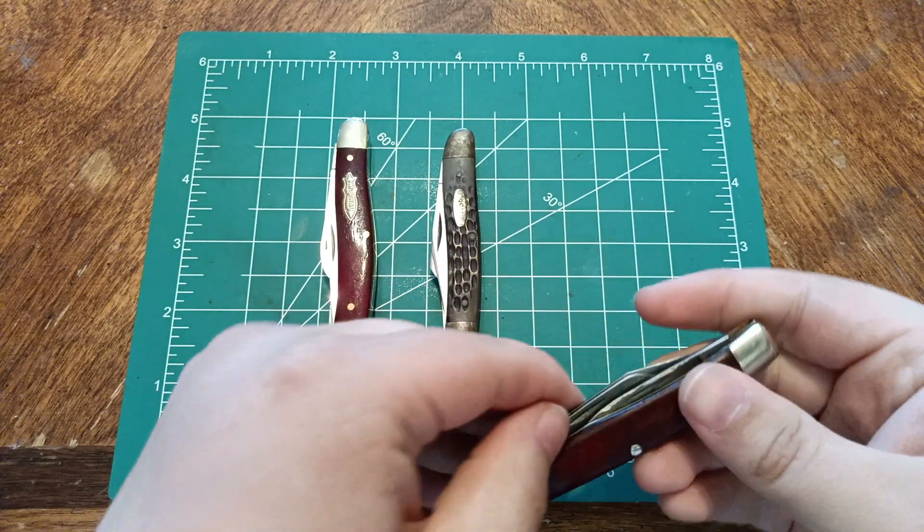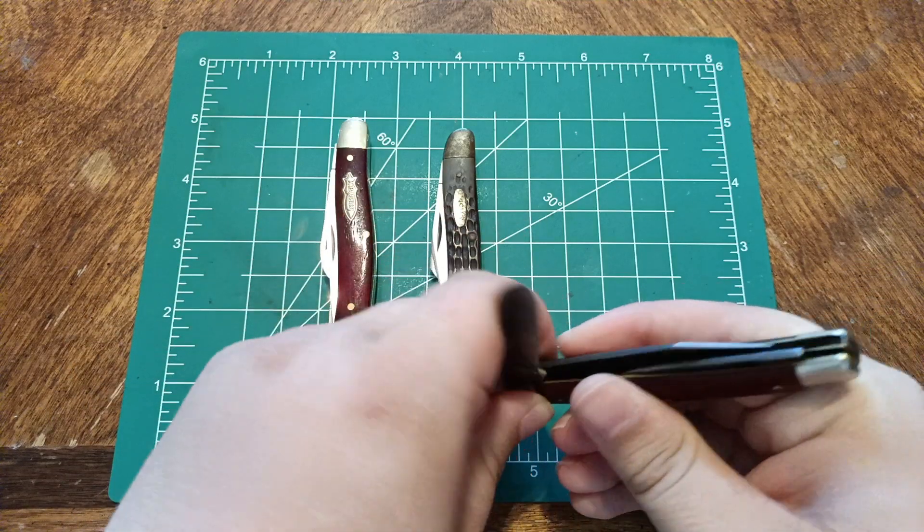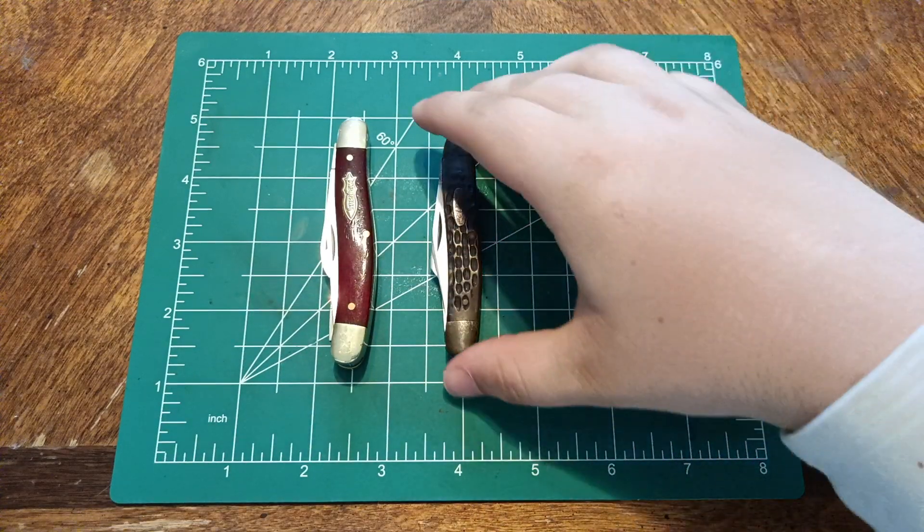They're useful mostly because of how many blades they have. You can use each one for different uses. That's one of the reasons why I like them.